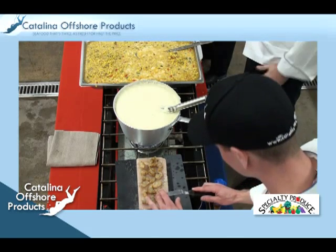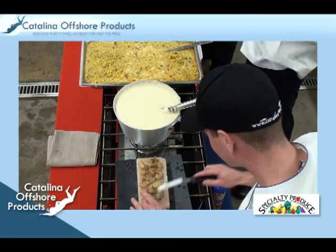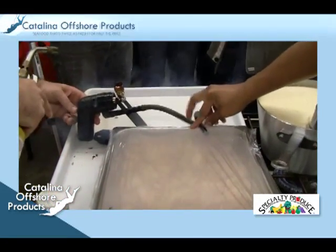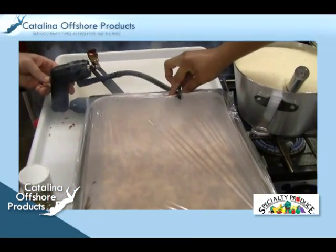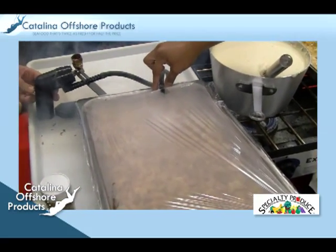The chef's assistant is using a salt brick to cook the shrimp. The brick can be heated up to 900 degrees and adds a nice natural salt flavor to the shrimp. The chef then smokes the shrimp by burning apple wood chips, which will infuse the shrimp with a unique smoky flavor.